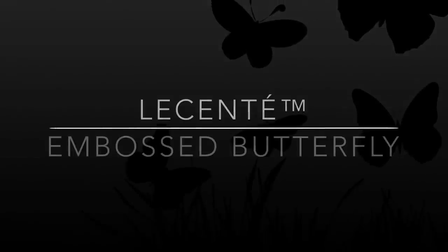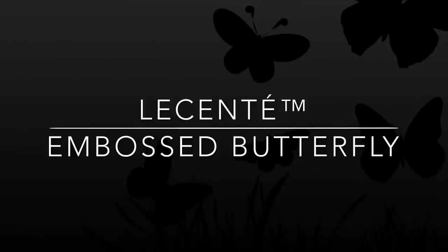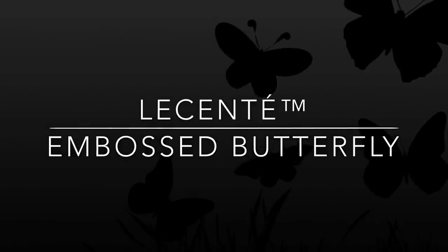Hey guys, I'm Sarah Richardson, also known as The Real Mrs Grey, and I'm super excited to be guest artist again and filming another tutorial on behalf of Licente.